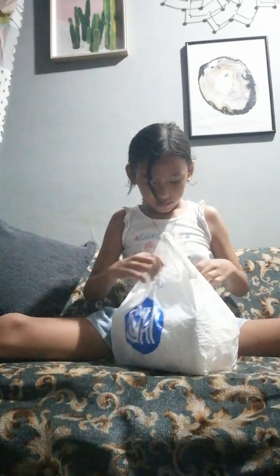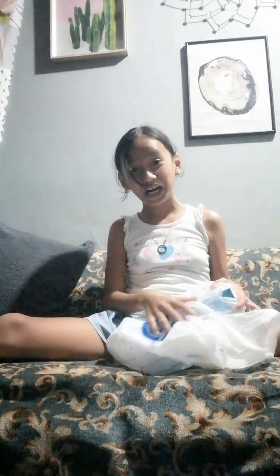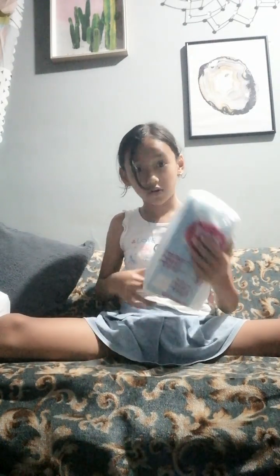I'm actually excited to see it because I don't know what it looks like — my mom already picked it by herself. I'm not sure what it is. This is okay. All right, another box to open!